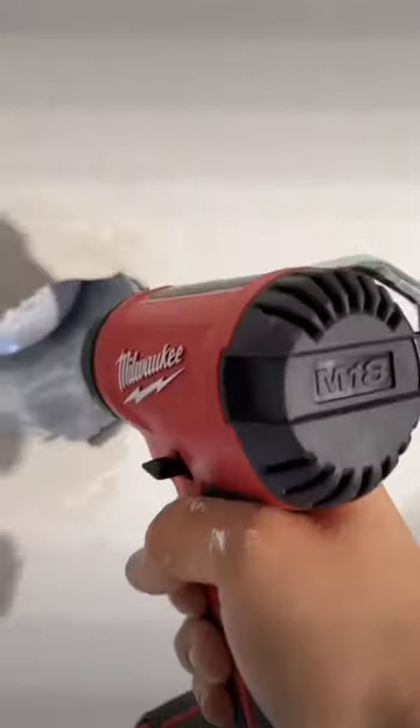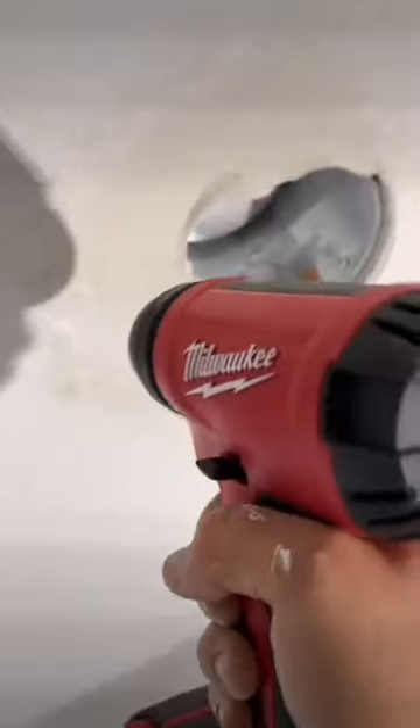Don't worry about that tape sticking out too much — we'll cut it out once it's dry. Then you're going to want to apply a coat of hot mud on top of the tape. This is going to help cover up the tape so that you don't see it once you're done, because you don't want to see the patch.